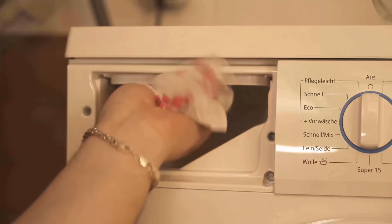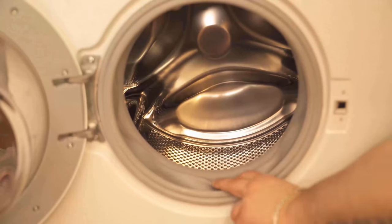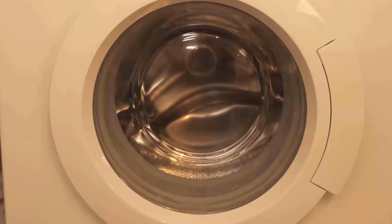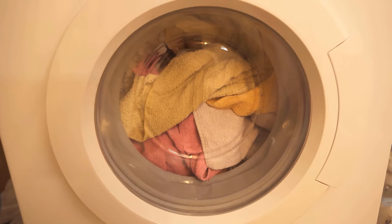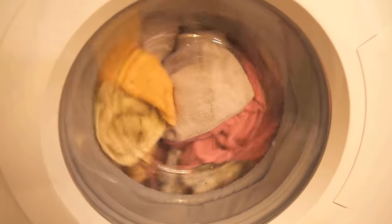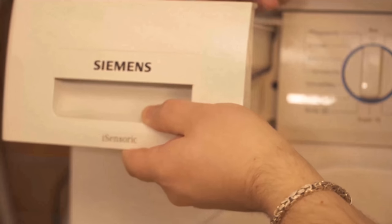The washing machine always cleans our clothes, but in between we should also definitely clean the washing machine from time to time, because here some dirt and pollution accumulates. How exactly this works I'll show you in this video. Because when you regularly wash laundry, it is quite normal that dirt or lime deposits build up in the washing machine over time.